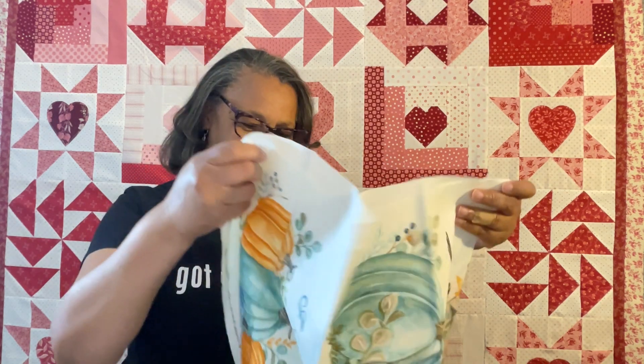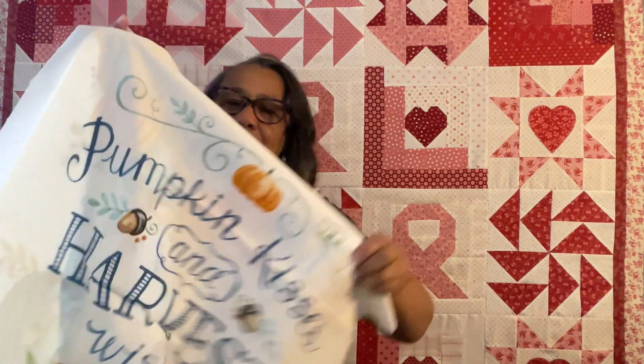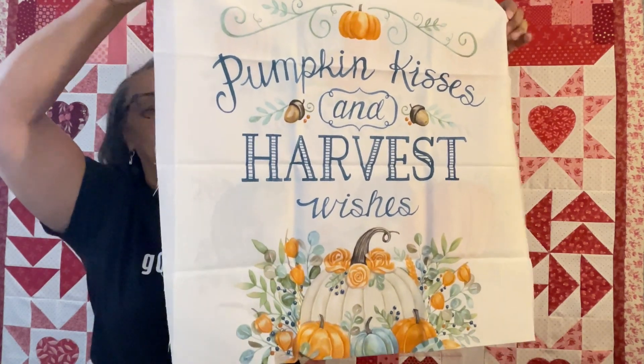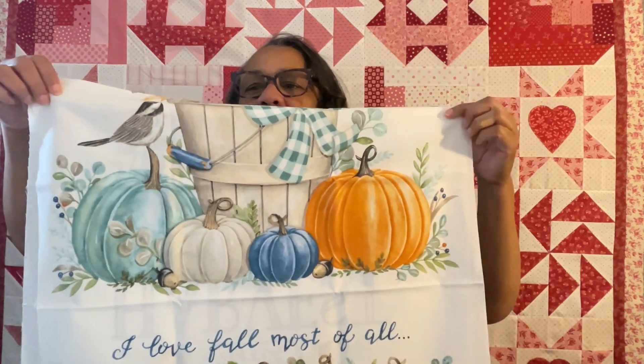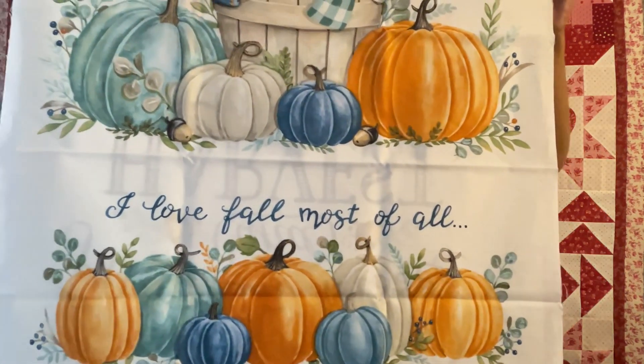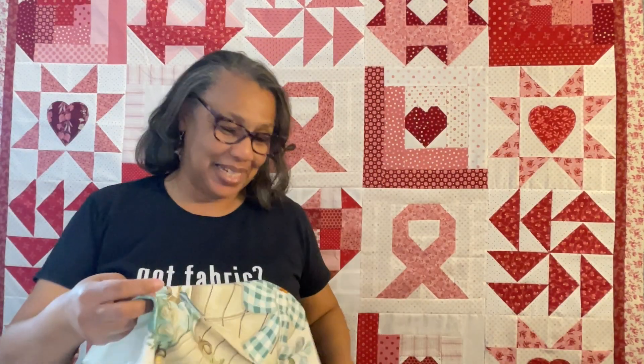Let's look at the panels next - I think I did really good here. The first is a harvest panel called Pumpkin Kisses and Harvest Wishes - a light cream background with beautiful blues, teals, and cream tones. If you could find some gingham that would be really fun to make a panel quilt with, wouldn't it? That's the first panel.